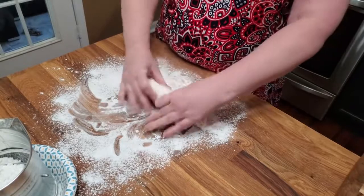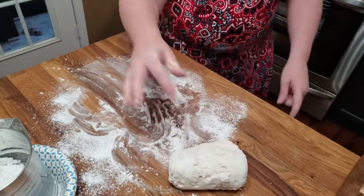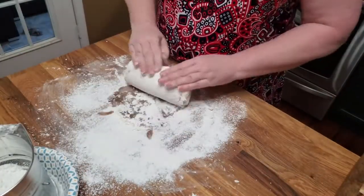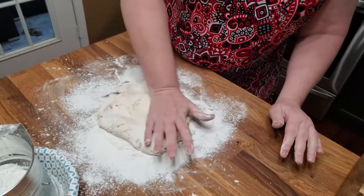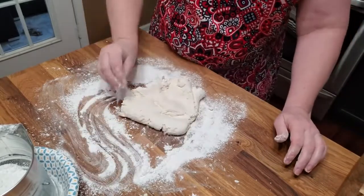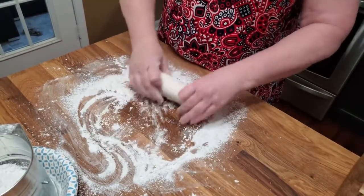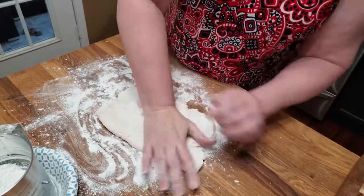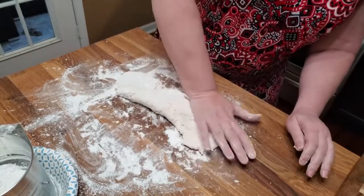Now we're just going to knead these a little bit out on the counter. Let me put a little more flour out here. You can use your hands to even cut your dumplings — just pull them apart and drop them. I'm going to cut in some flour, because when you do dumplings, the way you know that you've got them thick enough is once you roll them out, if you can pick them up and they don't fall to pieces, then they're ready to go in the pot. And this is the way you've got to do it when you don't have a rolling pan.